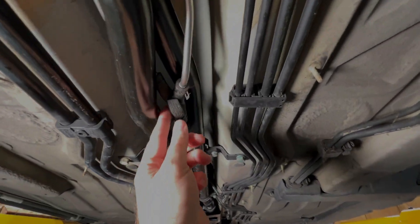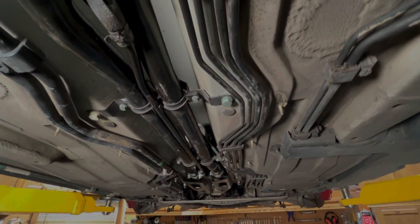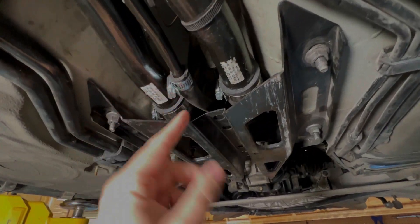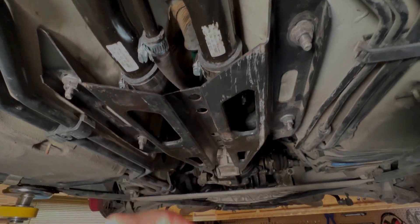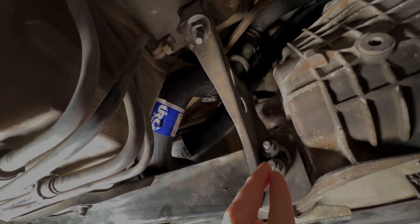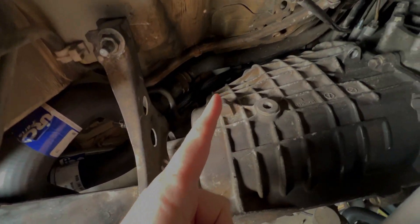We have the little Y junction right here, so that's 13. Then all these are hard pipes all the way back to here. Then we have another one which is 14, another hose which is 15, 16. Then they go back up into here and go about a foot back to rubber lines, going all the way to the back of the car.